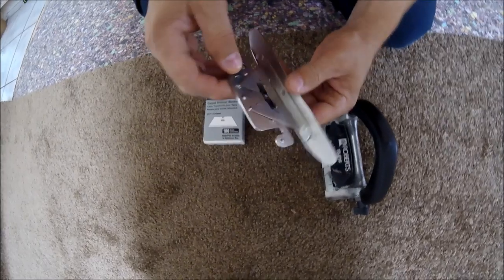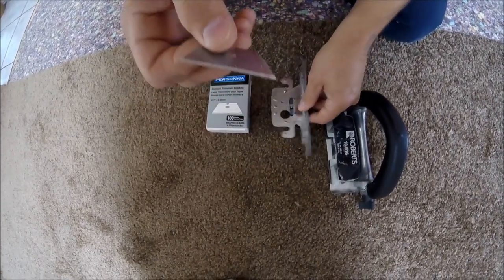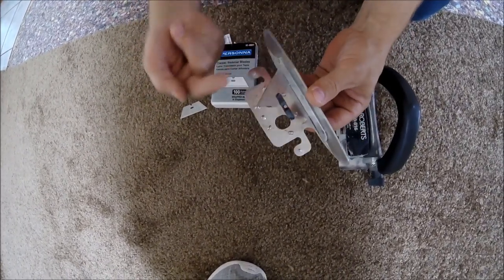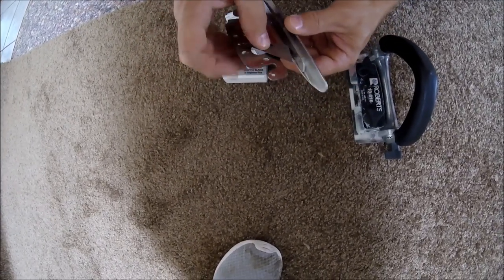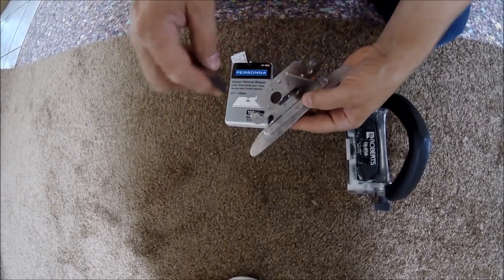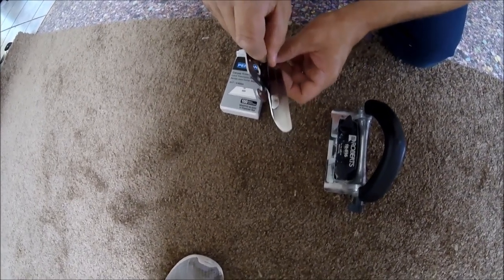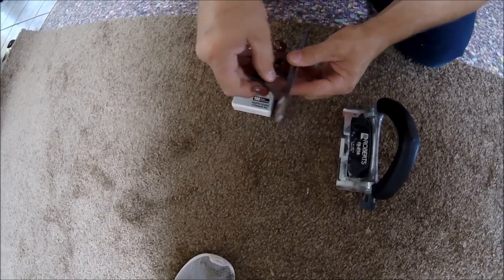My trimmer blades — if you'll notice, I have one chiseled edge. One of these edges are chiseled and one is flat. I always have the chiseled edge facing up. If you put the chiseled edge on this flat piece of metal, you're going to have a small gap. Always want to try to keep that cleaned out right there too. That little crack right there will cause your blades — if it gets full of carpet fibers and stuff — it'll make your blade come loose.